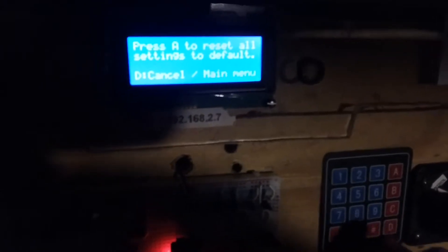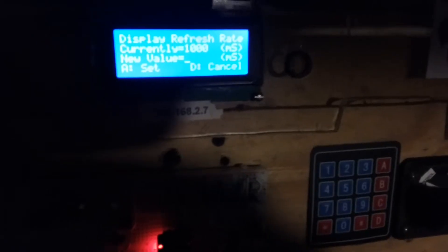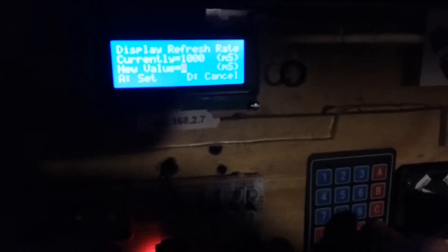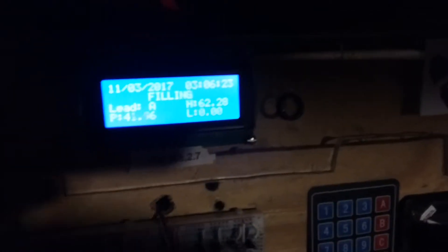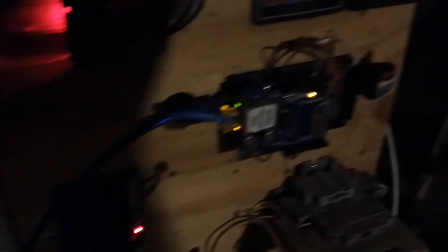There are a couple of small software issues I'm aware of but not going to get into right now. We're filling because we've reached 42 psi and my water softener is regenerating, so I'm going to go upstairs and show you the web monitoring side of things.